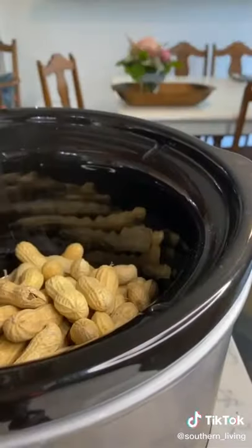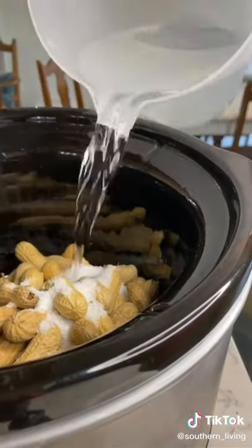Did y'all know boiled peanuts are the easiest recipe you will ever make? It's just three ingredients: raw peanuts, salt, and water.